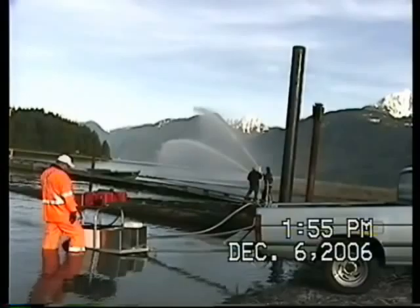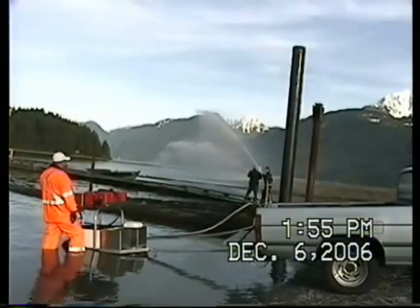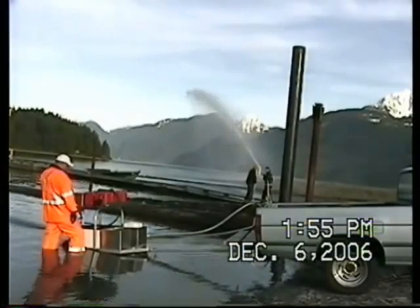We can actually feed four 1.5-inch fire hoses simultaneously. Each hose will shoot over 100 feet of water.